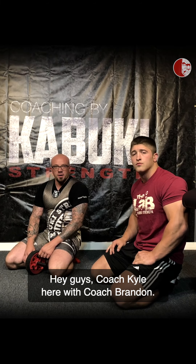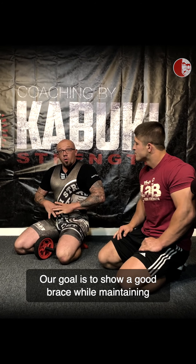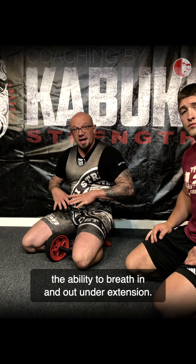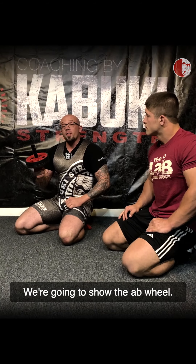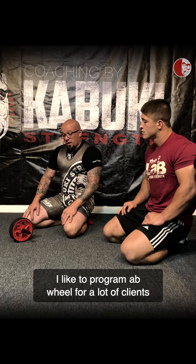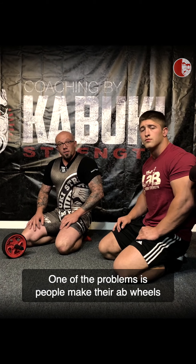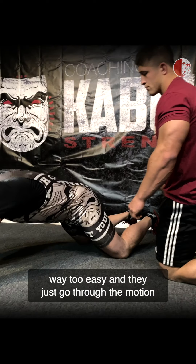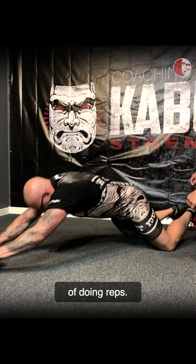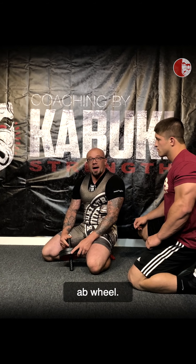Hey guys, Coach Kyle here with Coach Brandon. We're in the Kabuki Team Singlet today. Our goal is to show a good brace while maintaining the ability to breathe in and out under extension. We're going to show the ab wheel. I like to program ab wheel for a lot of clients because it can do really good things for bracing drills. One of the problems is people make their ab wheels way too easy and they just go through the motion of doing reps. So to combat that, we started playing with a tempo ab wheel.